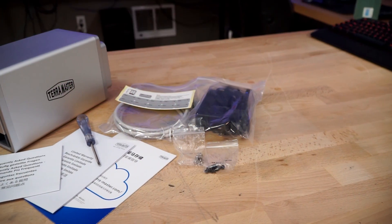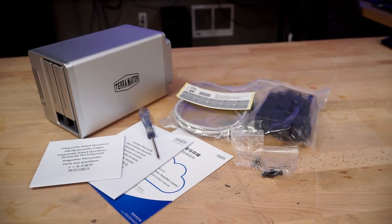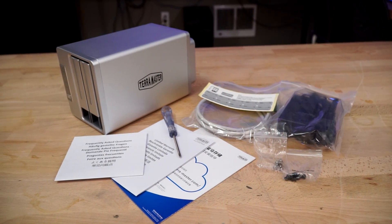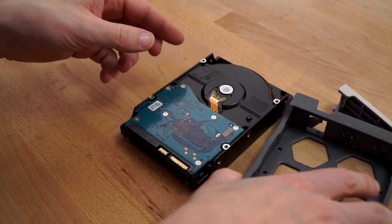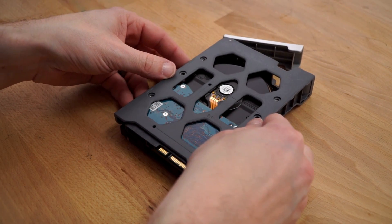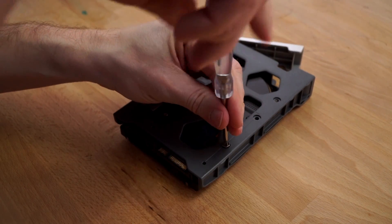Included in the box is pretty much everything you need to get started, minus whatever hard drives you decide to install. There's a 12-volt power brick, network cable, quick-start guides, and even a screwdriver inside. Installing the drives is as easy as can be — just remove the two trays, place the drives face down on a table, and screw the tray into them using the included screws.